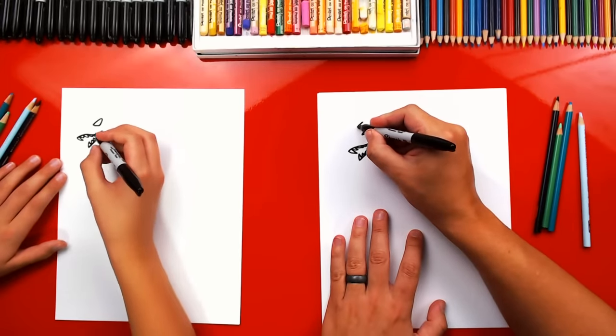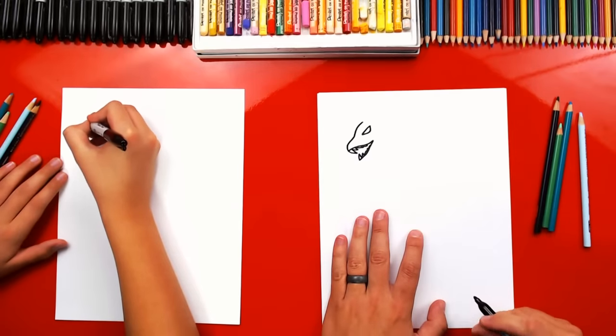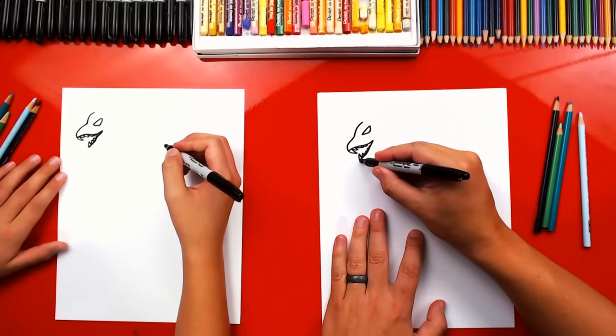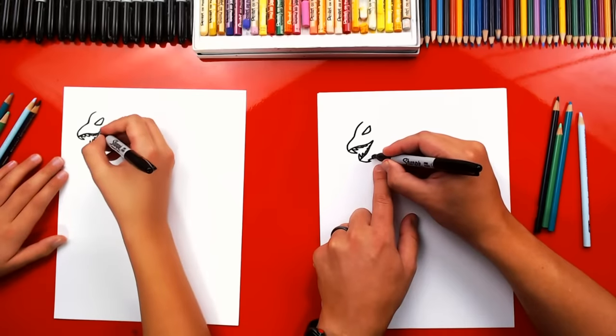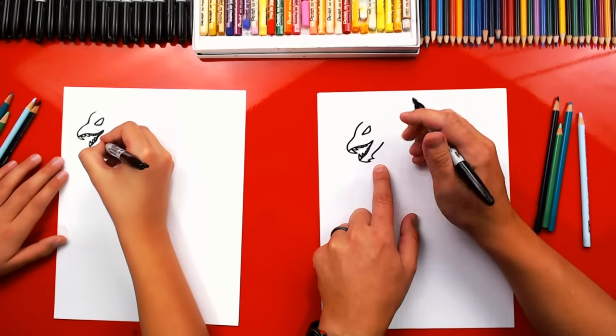Now let's draw the top of his head. We're gonna start over his eye, come down, and then connect into his nose. Now let's draw his jaw. We're gonna draw a line that comes out, and we can draw a zigzag line on his chin. Then we're gonna draw his beard — he's got a little beard. And then we're gonna draw the bottom of his jaw coming back.